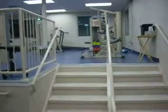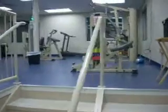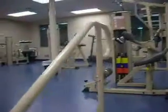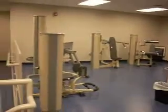Vision Fitness Virtual Tour Part 3. Welcome to our full circuit training room. We have a nine-piece circuit training system here — five pieces for upper body, four for lower.